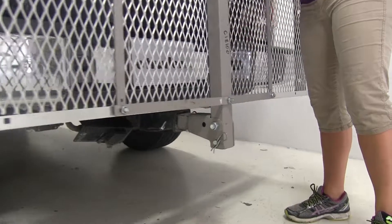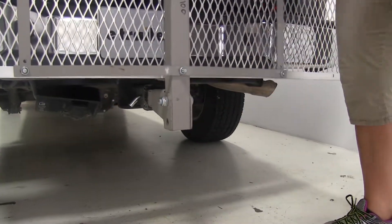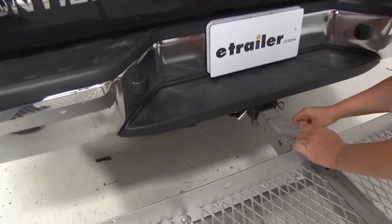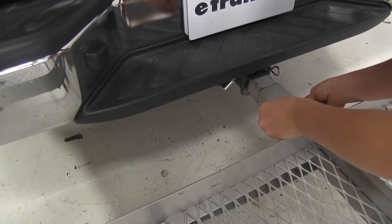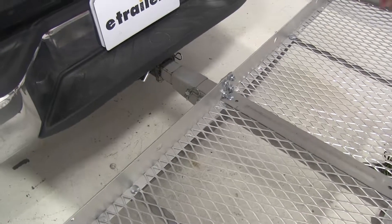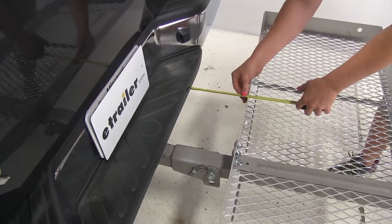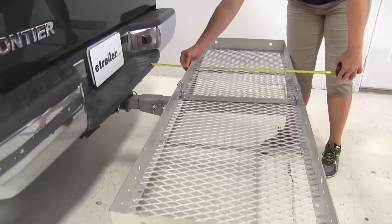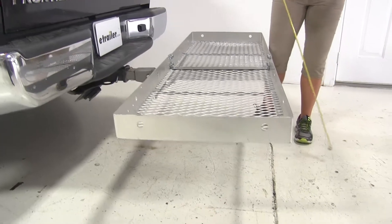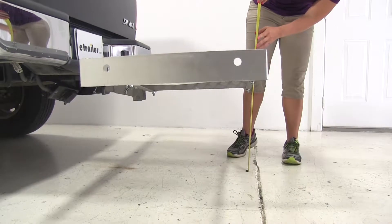We'll go ahead and pull the pin and the clip here at the base of the rack and fold it down into the loading position. We're going to reinsert this. As you can see, our measurements have changed here. The closest part of the rack to the vehicle is now going to be about 7 and a half inches. Overall, we've added about 26 and 3 quarters of an inch. And the ground clearance from the back of the rack here comes to about 16 and a quarter inches.